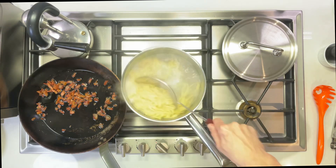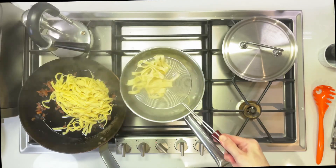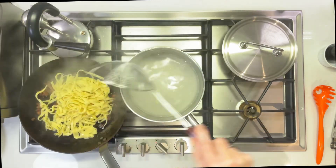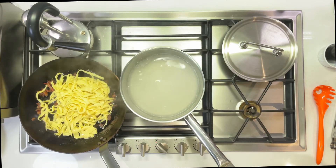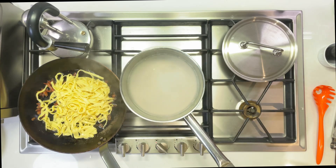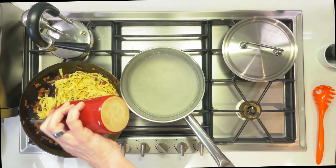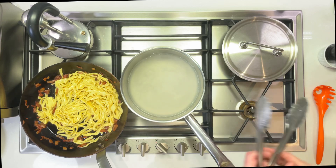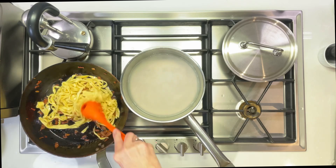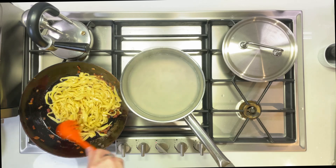Then it's time to take it out and throw it on top of the guanciale and oil in that pan. The idea is we want it to cool down a little bit, because if we threw it right into the egg mixture, there's a risk the hot pasta could actually cook the eggs and we'd end up with scrambled eggs — not what we're going for. So I'm adding a bit more oil here; we want a fair bit of oil. Mix it up to coat the noodles. The final sauce really is an emulsion of this oil, the egg yolks, and the pasta water, so we want enough oil in there.